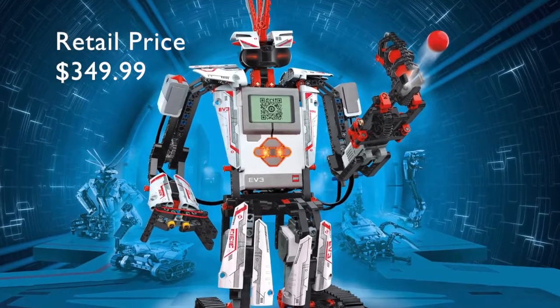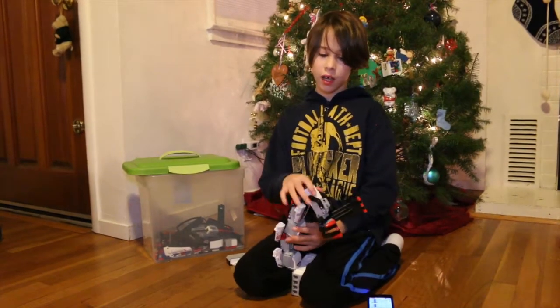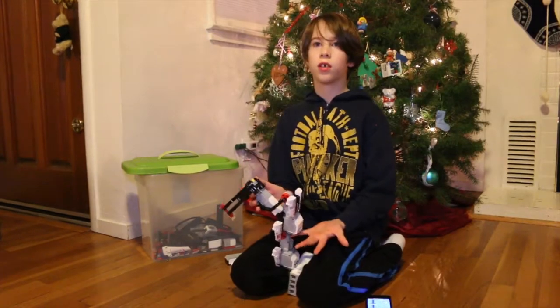Hi, I'm Micah and today I will be reviewing the LEGO Mindstorms EV3. With this you can build all sorts of different kinds of robots, and I built a few of the instructions online.